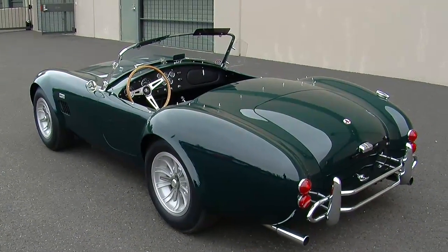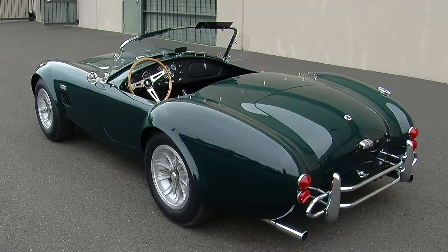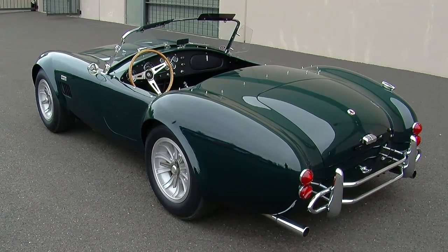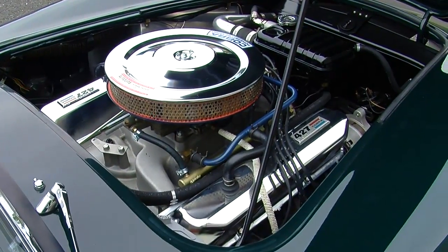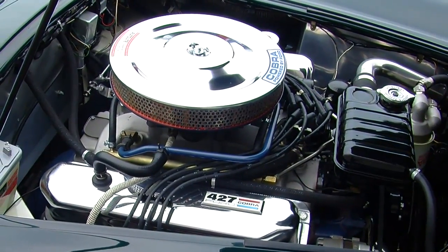Most people associate the 427 Cobra with a 427 engine, and the race versions and semi-competition cars had a 427 known as the side oiler. They called it the side oiler because the oiling system in the engine block fed oil through a side gallery that fed the crankshaft first and then the camshaft — different from a top oiling system. But this car is very different: it's got a 428. The 427s were much more of a race engine, with a larger cylinder bore and shorter stroke to come up with that 427 cubic inch displacement.